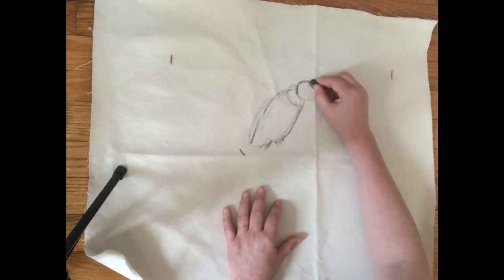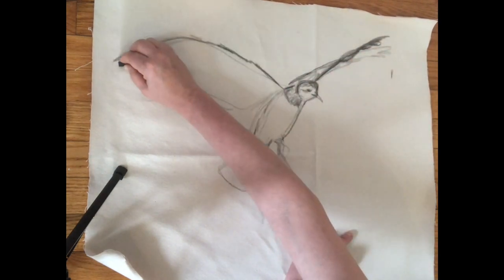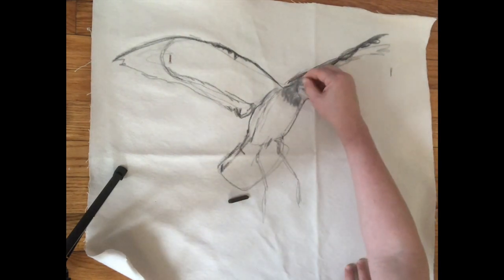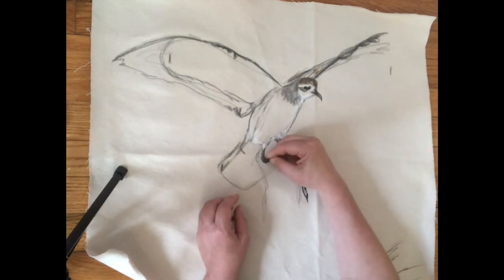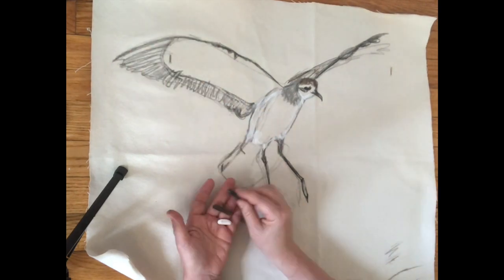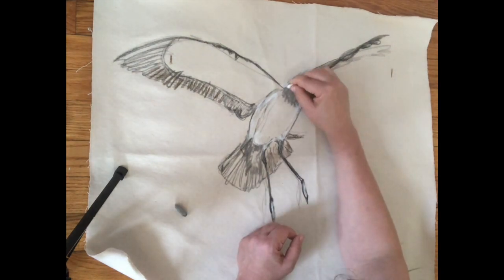I just wanted to share the way I work through one of these portraits. I began by sketching — this is a video that's been sped up, I don't work this quickly. I began by sketching the animal on a piece of canvas. This is the white-faced storm petrel. Altogether, this portrait took about five hours to complete.